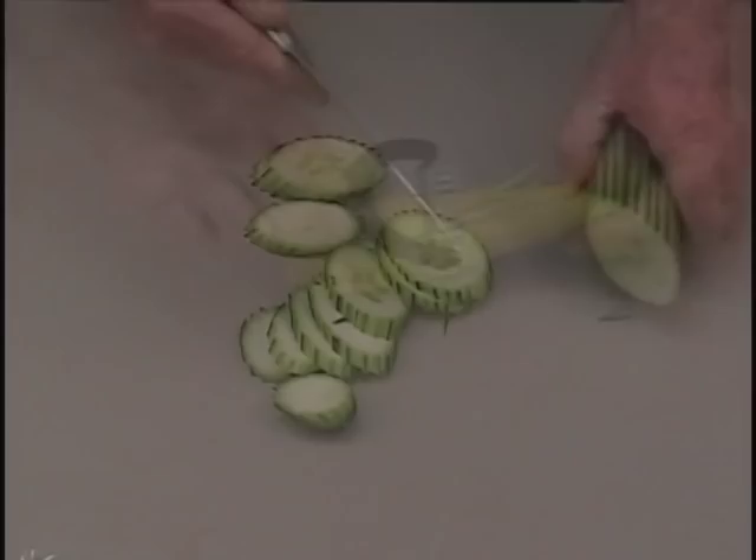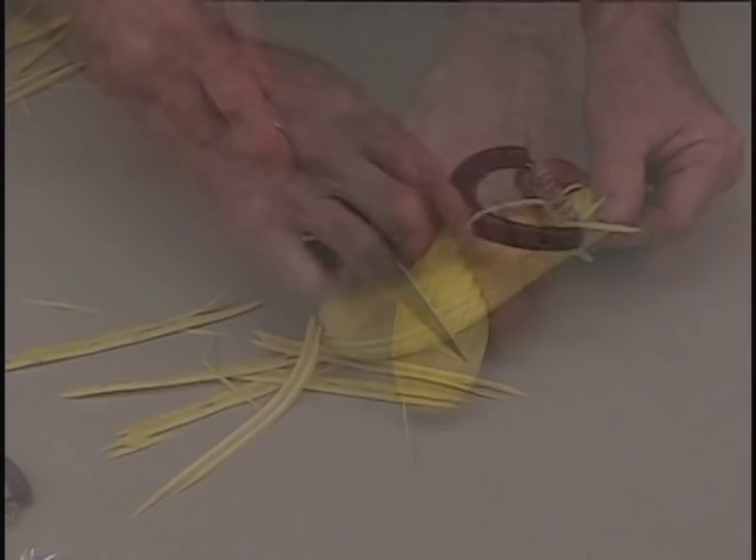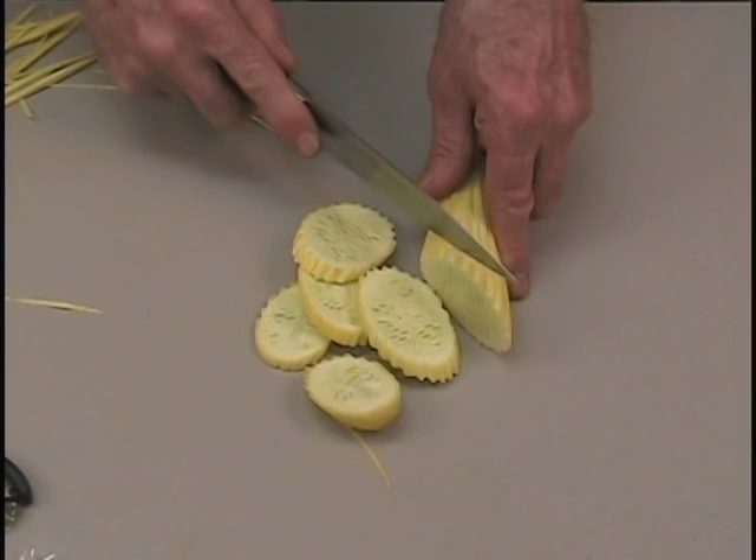Use the Groovy Groover on any type of vegetable or fruit. Here we're using it on a squash. Slice the vegetable on an angle — give it that nice oriental cut, perfect for steaming.